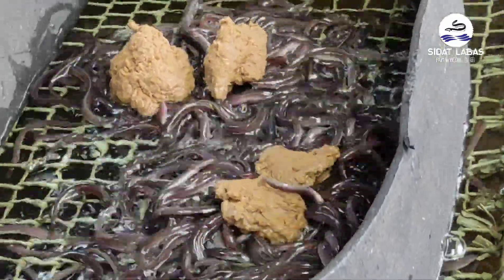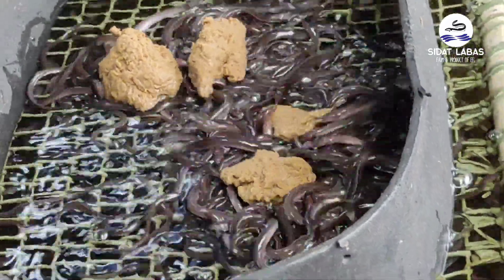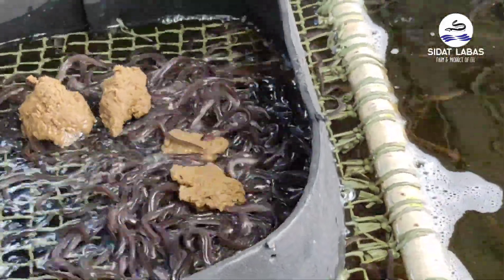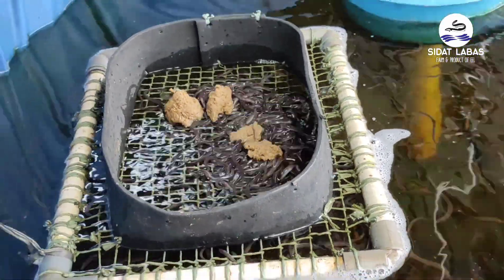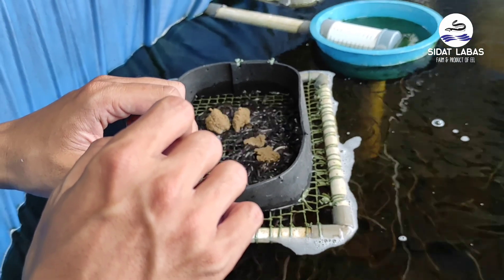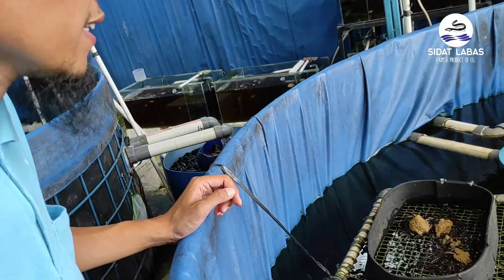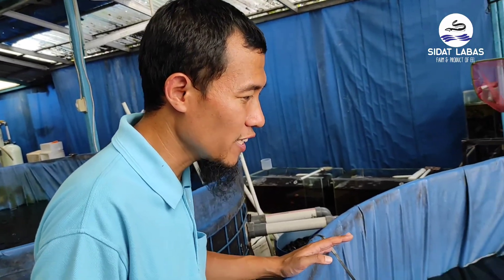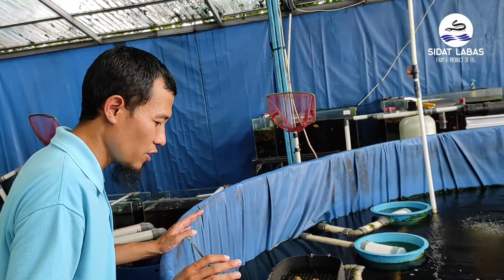Kondisi air kita jaga sedemikian rupa dengan sistem resirkulasi. Oksigen diinjek dengan adanya high blower. Kualitas air dijaga dengan sistem resirkulasi yang memiliki filter fisik, filter kimia, dan filter biologi, serta lampu UV. Kita juga jaga berbagai kondisi ikan agar selalu optimal, sehingga siap dipelihara di wadah budidaya yang kita inginkan. Ini salah satu contoh kondisi air yang bagus dengan ikan dalam kondisi sehat.